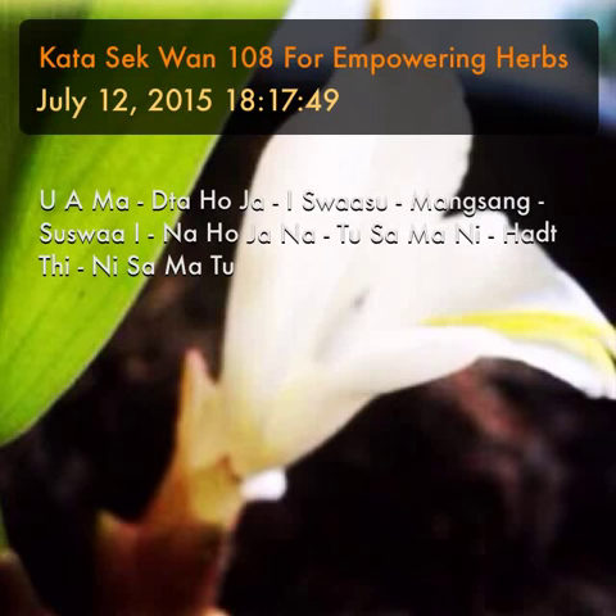Katha seh wan. This Katha is for invoking the powers within the wan and summoning the devas of the plant kingdom, the very kingdom, to awaken them and awaken the powers within herbal, floral, or magical woods.